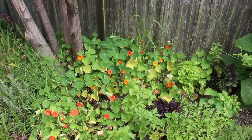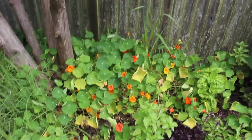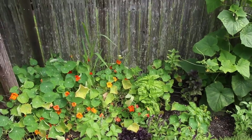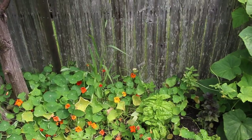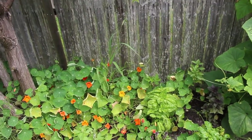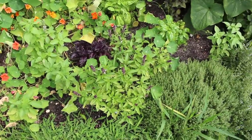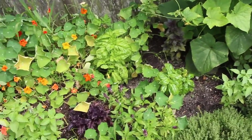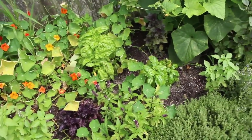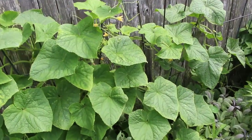On to happier things! My nasturtiums are looking great — they need to be weeded like everything you're going to see in this garden. Basil's doing well. I've been picking tons of all of this. I've been adding nasturtiums to salads and using them in my food photography, which has really been awesome. All of these basils — Thai basil, lemon basil, purple basil — they're doing well. They're not growing super big but that's fine; I've been getting enough.